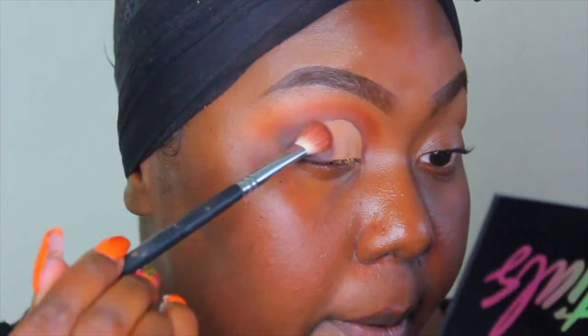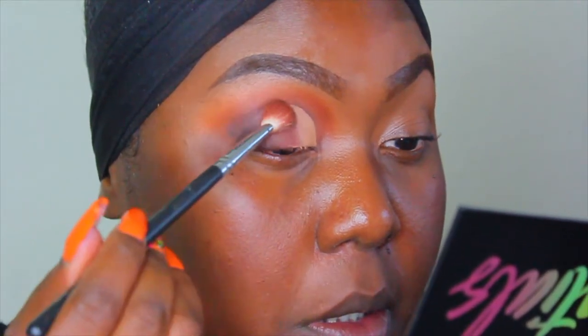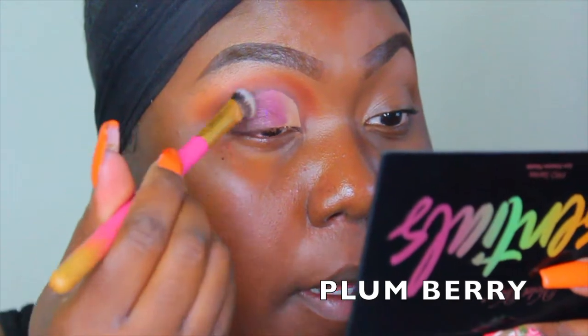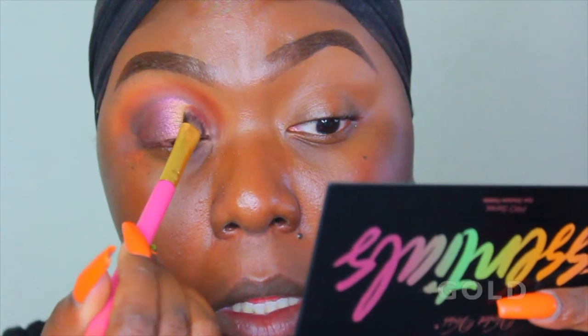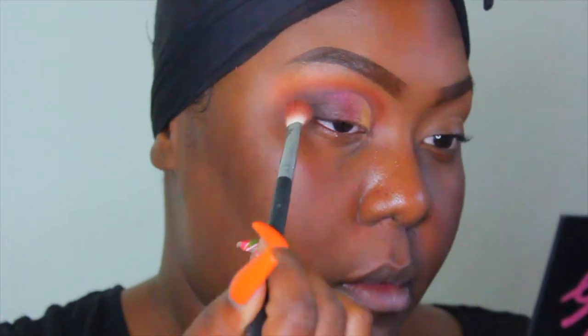If you do consider subscribing to BoxyCharm, I do have a link listed in the description box below. You pay $21 a month for about four to five products that you receive, and you can personalize it how you want — whether or not you want more makeup and less skincare, or vice versa.